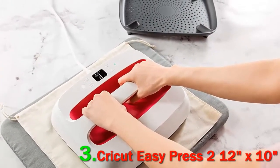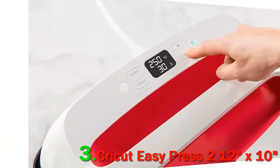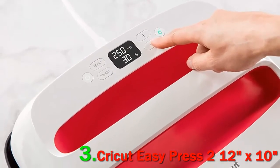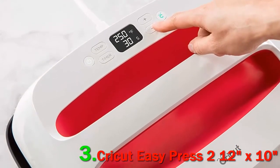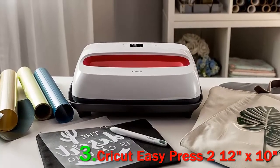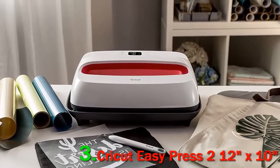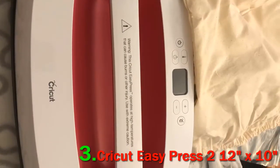Even with that said, you need to be careful when using the heat press itself. Be careful not to use it directly on your work surface, as it might easily damage it. The best part is that it comes with two heating elements instead of one, which allows for edge-to-edge heating and a flawless transfer of heat.